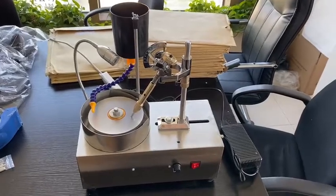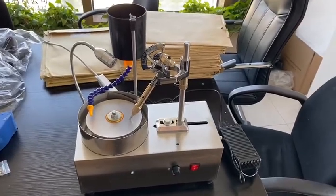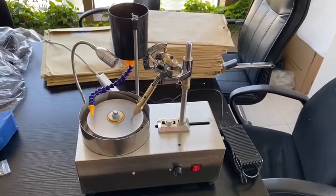Hello, today I would like to introduce our 6-inch dream cutting machine for you.